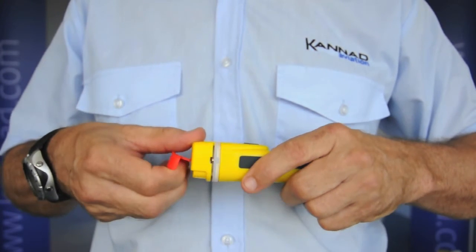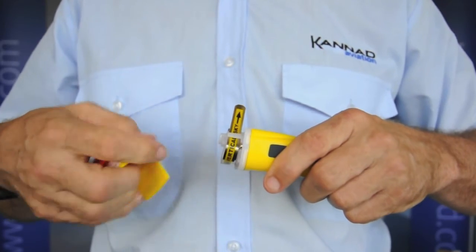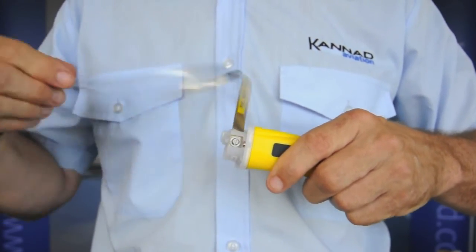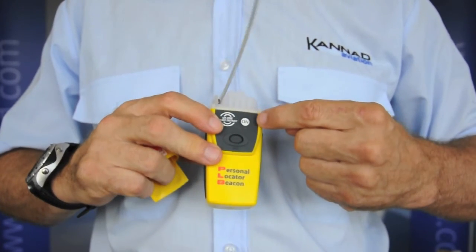Let's look at that in close-up. Lift the tab, pull it, taking the yellow cap off, undo the antenna and press the ON button.